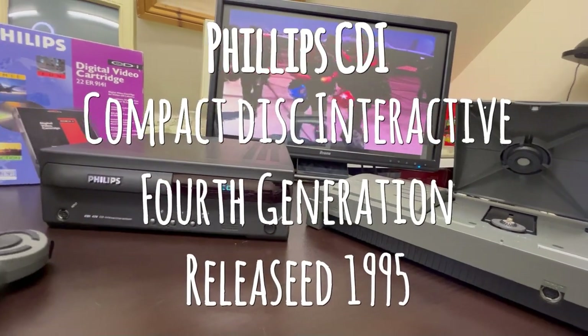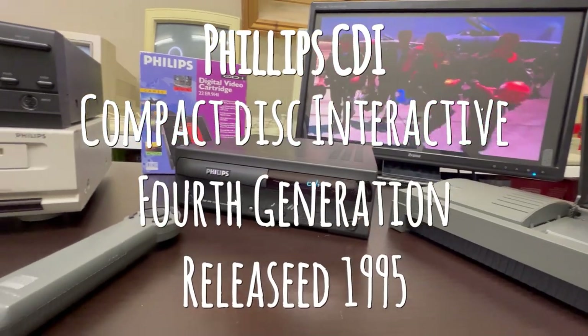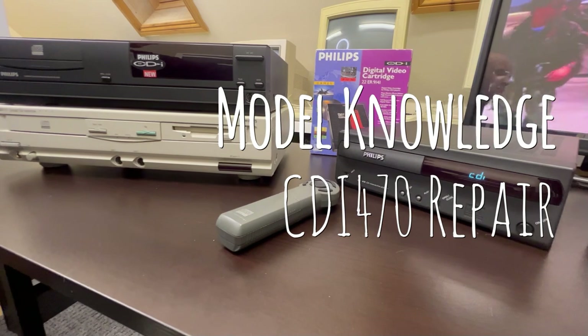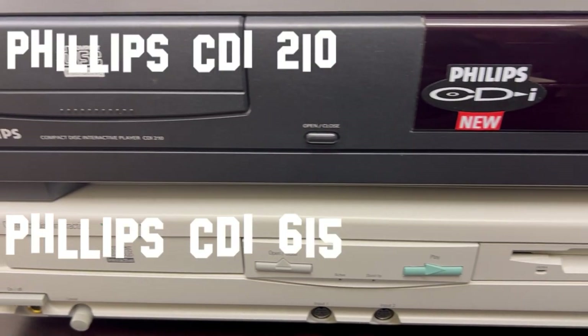Taking a look at the Philips CDI today — we're going to do a general look at some of the models that I own and then a deep dive repair into a CDI 470 that I've got.